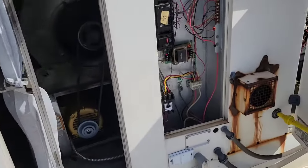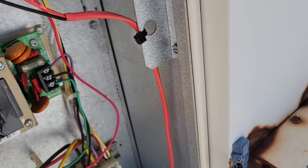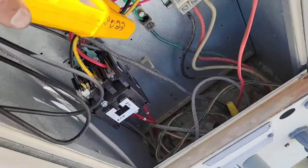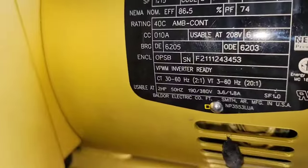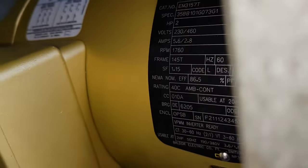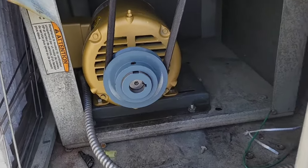So you see that's working good. We're going to come over here and take a quick amp draw. So you just saw that the amp draw was eight. If you look on the side of the nameplate, you can see that it says full load amps, and above it there's the 208 and then the 460, and underneath it it's 5.6 and 2.8. Those are the corresponding running amps that it should be drawing as it's going.